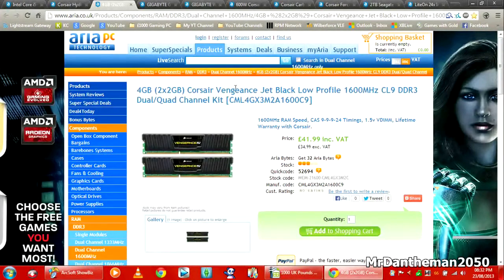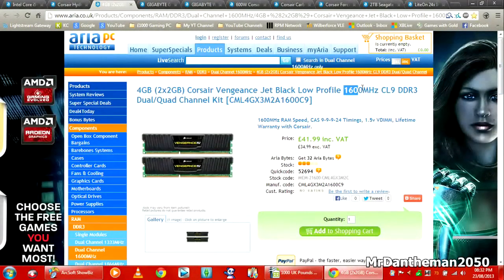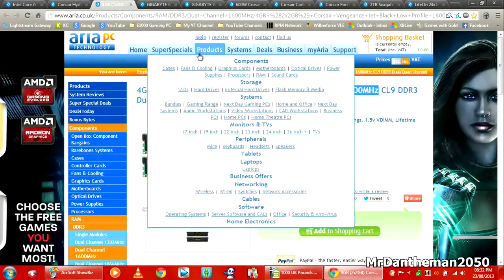For the RAM, we're going to be getting 8GB — the Corsair Vengeance low profile, 1600MHz DDR3, dual-channel kit. We're going to be getting two 4GB sticks. That will be £42, and it's going to be really good. The RAM is fast — 1600MHz — and the CAS latency is 9.